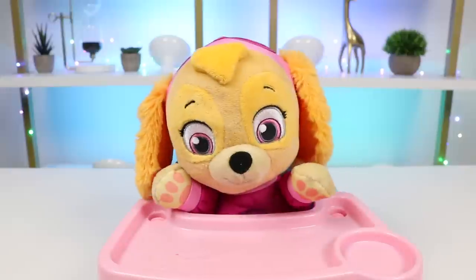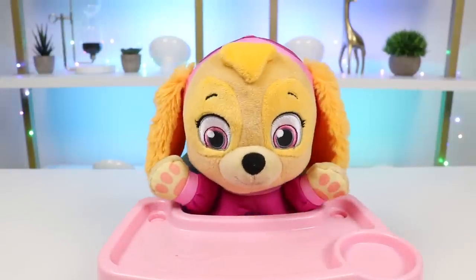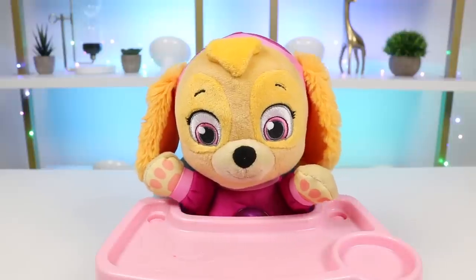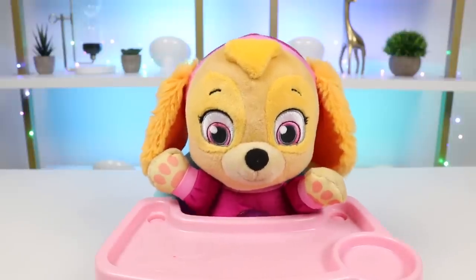Whoa, was that your stomach? Yeah, Skye's so hungry. Can you feed Skye? It is time for breakfast. What would you like to eat? Hmm, how about some yummy waffles?